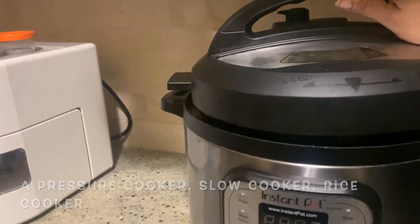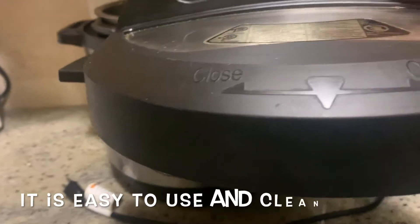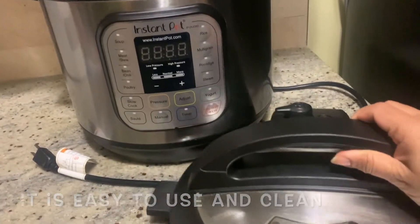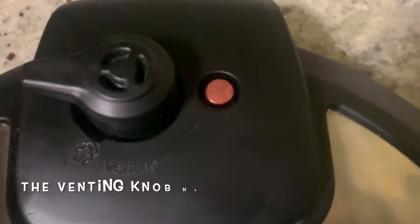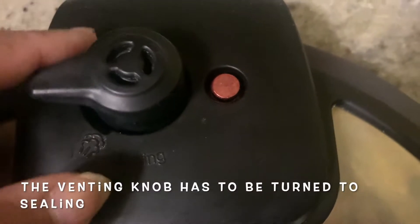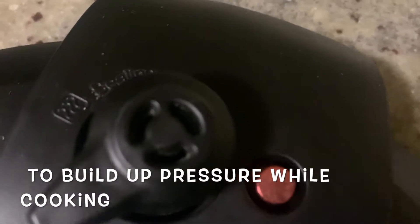You can use it to clean it. This is a stainless steel lid. This one is a venting knob. Then you can use a venting sealing adjustment. You can use this knob to clean the sealing.